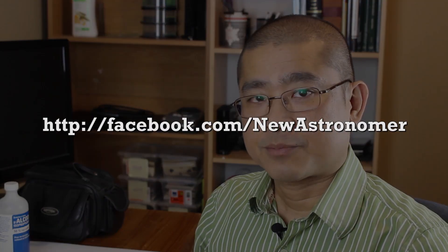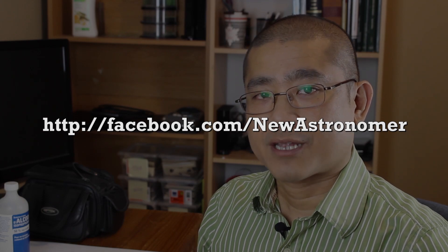If you haven't done so yet and you'd like to follow me on Facebook, my Facebook address is facebook.com/newastronomer. And now on to the show.